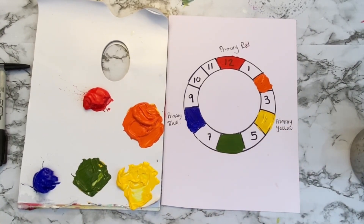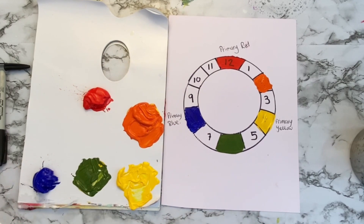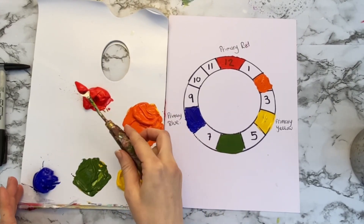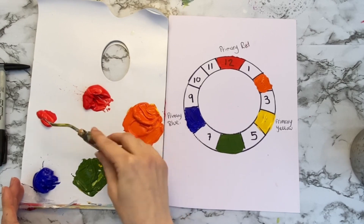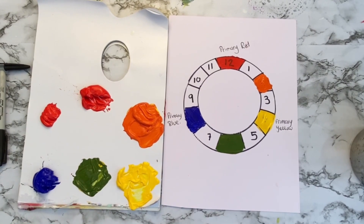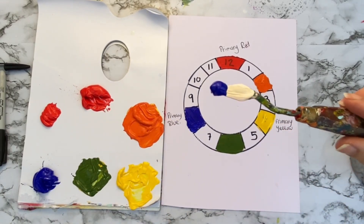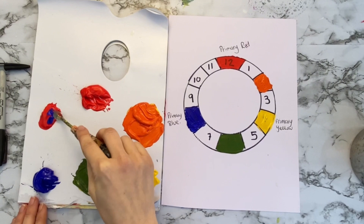Give your brush a rinse and we're going to move on to our next secondary. Our next secondary is going to be number 10 and this is violet. Just make sure the palette knife is clean — I don't want any green in there. With the violet we want to mix more red than blue because the blue is very dominant. So I'm going to take a nice big lump of red — about four scoops with my palette knife — and just one scoop of the blue. We're going to mix that in to create our violet.